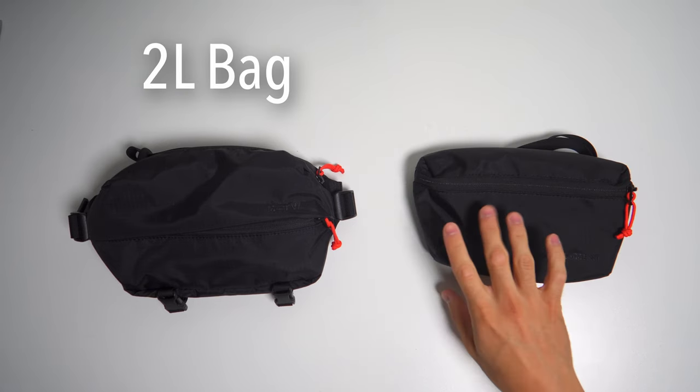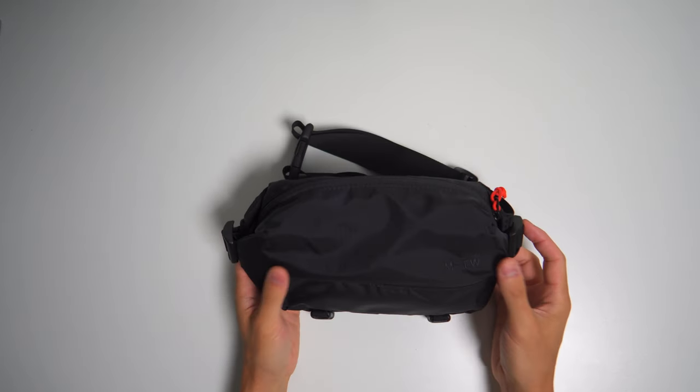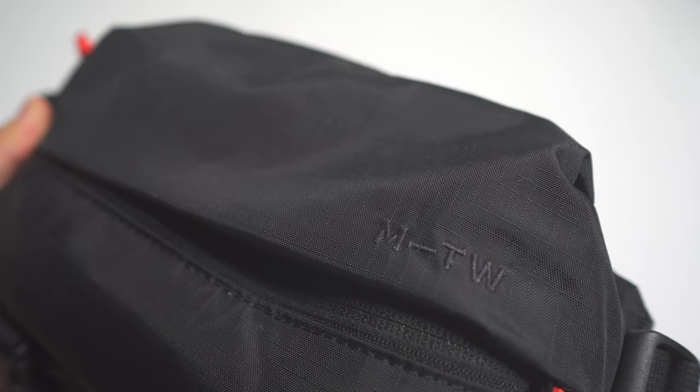We'll start with the 2.0L bag that I used with my Sony ZV-E10 and a 12mm lens. This bag looks great, and honestly, that was a big reason I wanted a fanny pack — they just look better than camera bags.